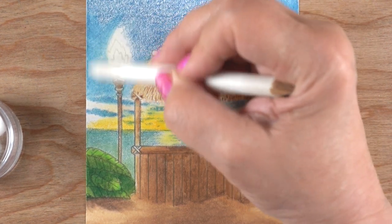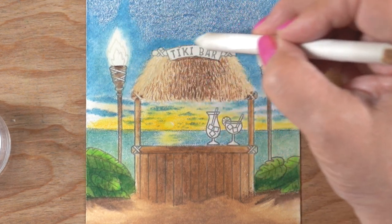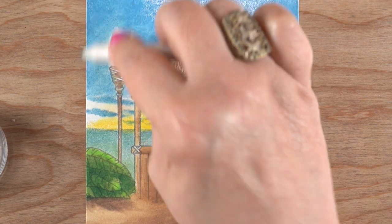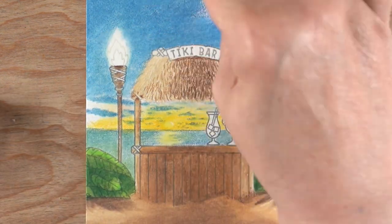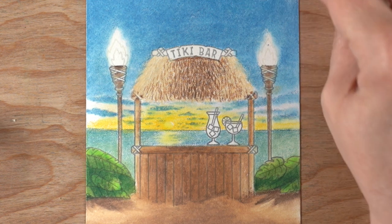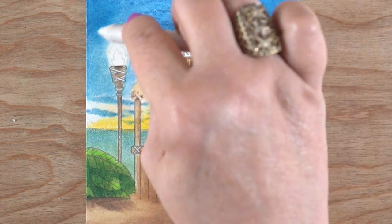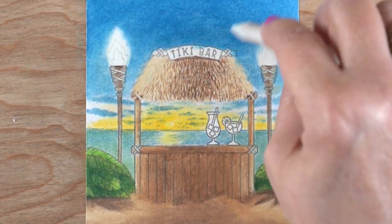I skipped right to the blending here — don't worry, there's nothing missing at the top except more blue. I was originally going to put large clouds up there, but after seeing it come together I decided against it because I want my sentiment heat-embossed in white up there, and I needed that area to stay a nice plain empty space. I already had enough details elsewhere without adding more distractions. Notice how nice and white the tiki torches look as I add more dark color behind them — that contrast is what makes them pop.